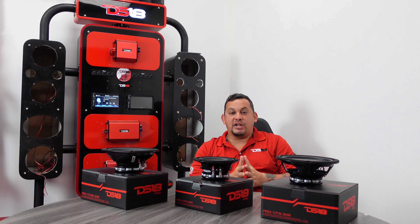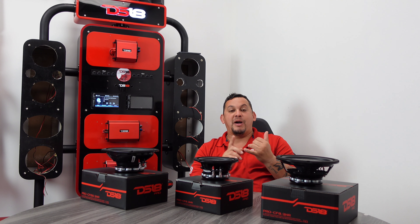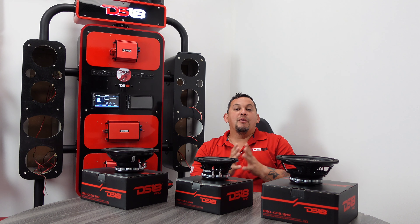What's up guys, it's MrDSC Teen and welcome to another unboxing video. Today I'm going to show you guys the Pro CF series — we got a 6x9, 6.5, and an 8 inch. These speakers are designed specially for motorcycles but they can be used in anything in the motorsports, power sports, jeep, wherever all-element-ready products will be needed.